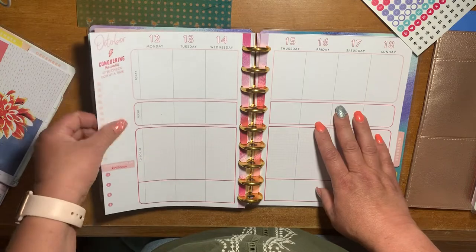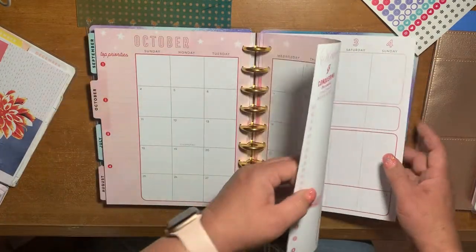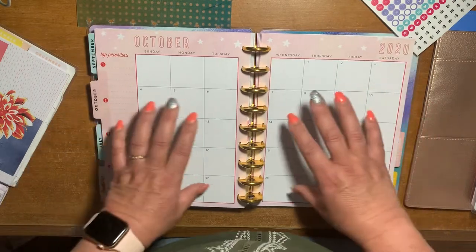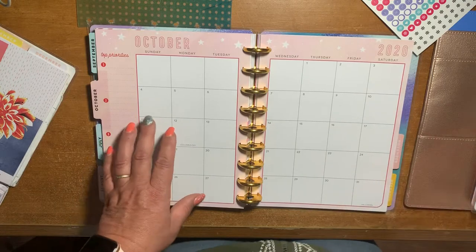I was going to try and wait till January to use it, but I'm not going to. So, I'm going to show you how I'm planning on using this in my catch-all planner.